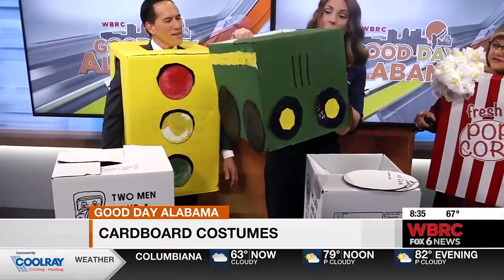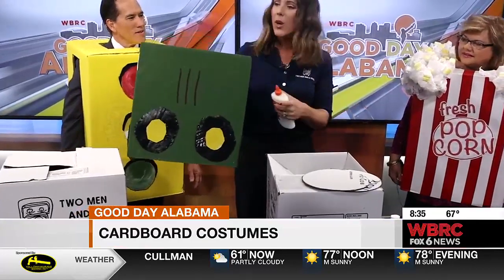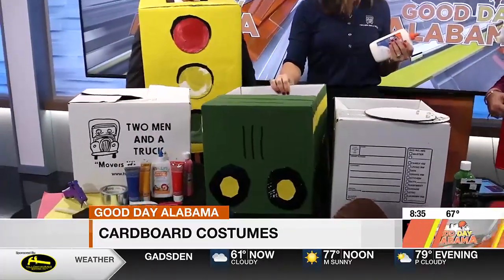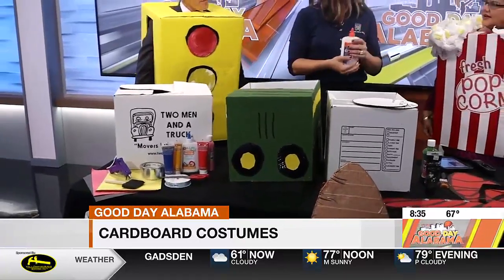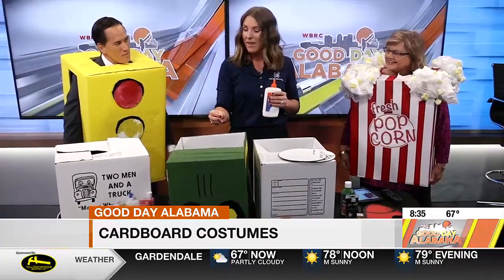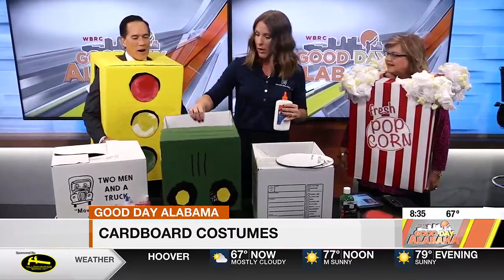What kind of paint are you using? It's just craft paint — you could go to the dollar store. This dried up in like 30 minutes. We have another weekend, just a few more days to Halloween, so you can create some memories with your family. Your kids can get crafty, you know what their interests are. It costs hardly anything — just a few dollars.